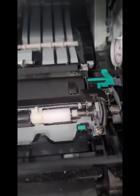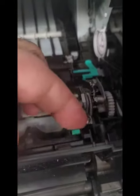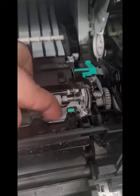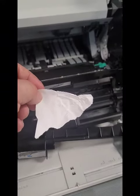The paper jam was occurring right there. See what that blue tab is? You lift that — see that? You lift that. And the paper jam was right in here. It was all folded right in here. There's a little piece right there — that's what was happening. That was causing all the damage.